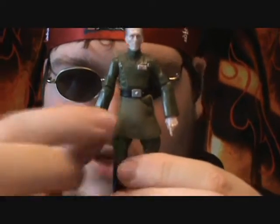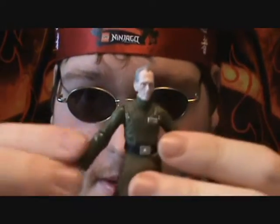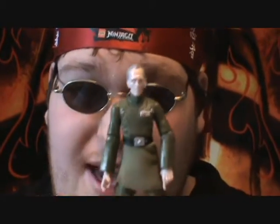The lower part of his uniform is made of soft goods, which is also good. I mean, can't go wrong with soft goods. Anyways, the articulation for him is excellent.